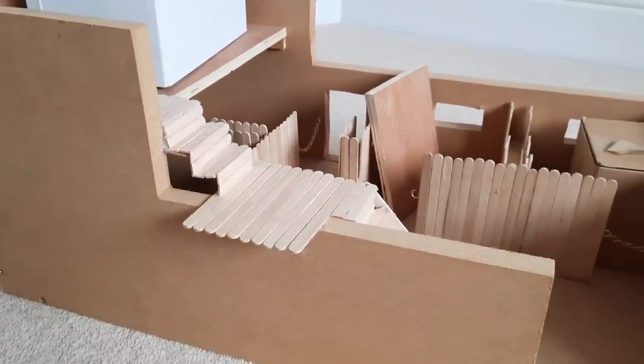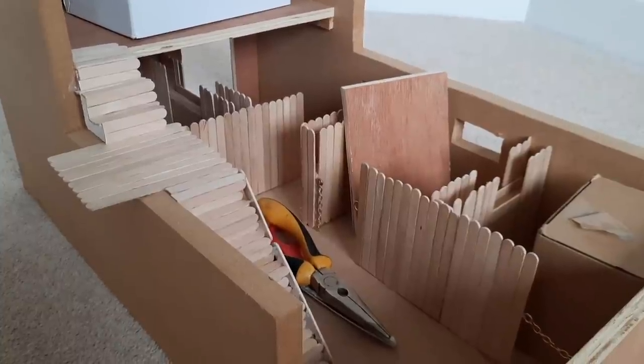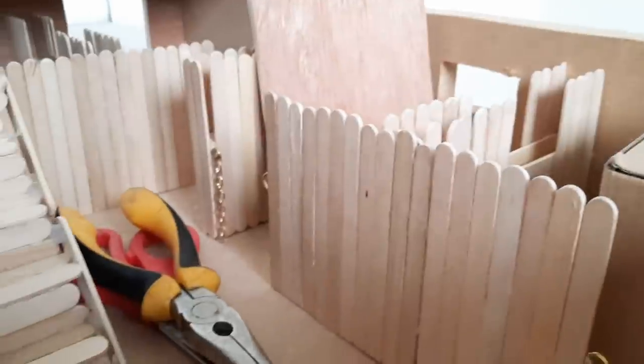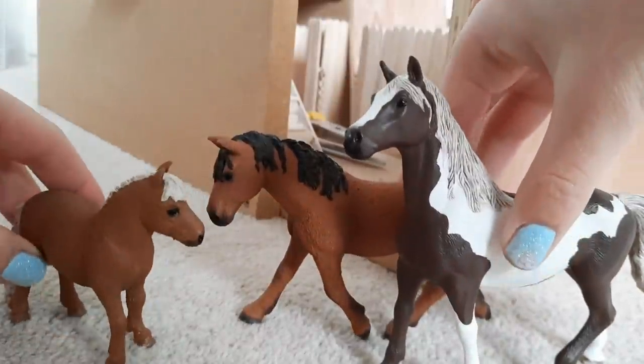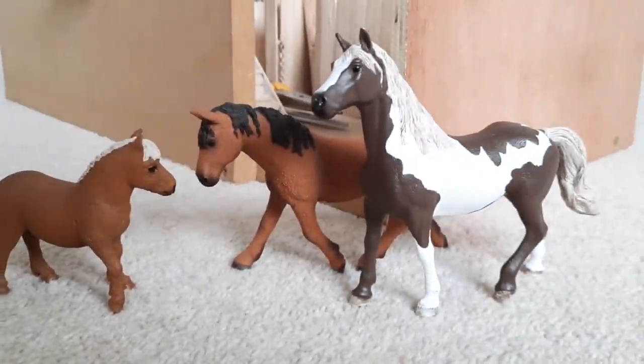Hey everyone! Welcome back to my channel. Today's video is part three to this series that I've been running for a while now. I'm hopefully going to be finishing off this barn that I've been working on for ages. I've got all of the stuff that I need in here right now, I just need to grab a horse — or actually three because I couldn't decide. So helping me today are Dinky, Dolly and Dude. The three D's.